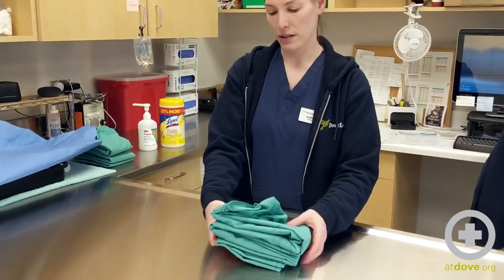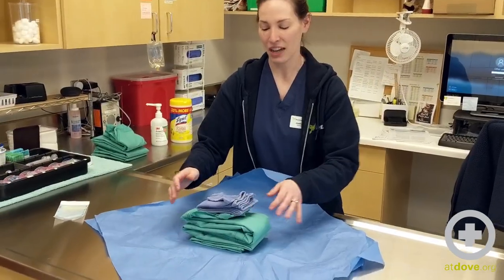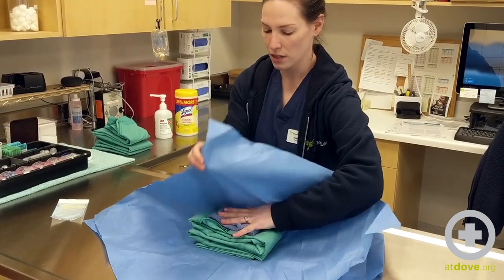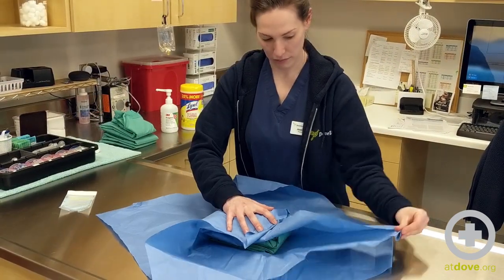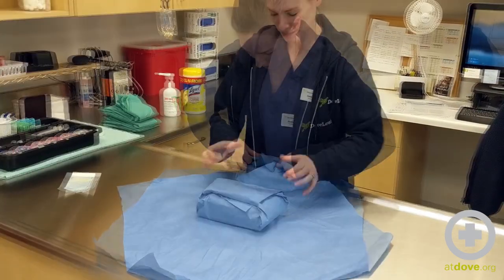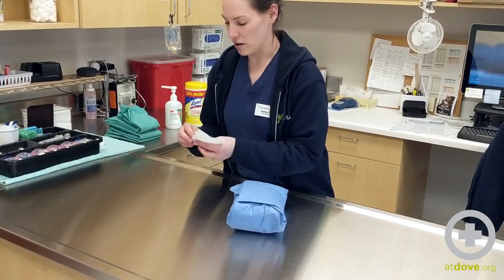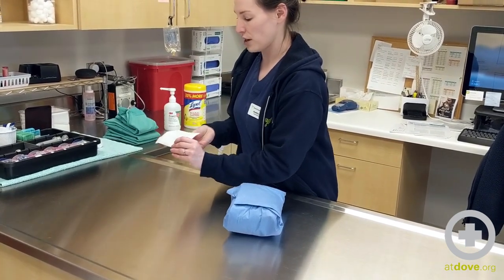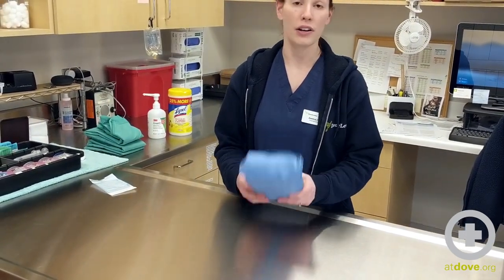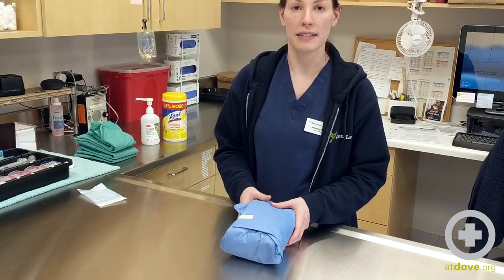Now you're going to take your gown and wrap it in a pack. Place your gown at the bottom, have your hook towel at the top with our little strip to show that we have sterilized it, and you're going to wrap your pack. Now we have our sterilizer tape — the stripes on this will turn black when it's been sterilized. You'll want to have another piece of tape that you mark as a surgical gown, the size, who wrapped it with initials, and the date that it's been sterilized.